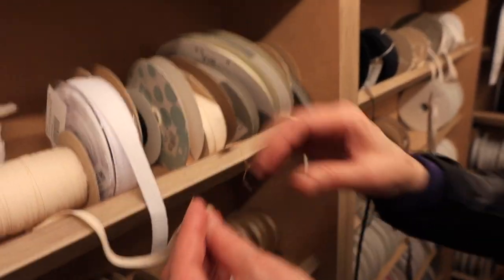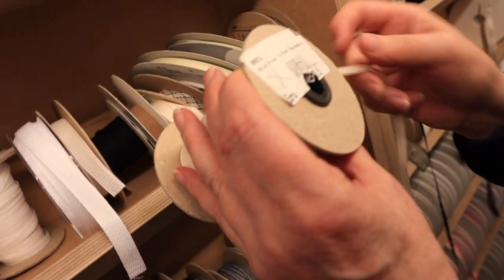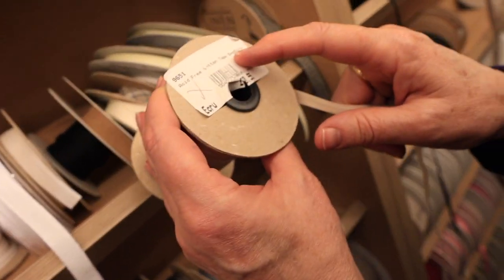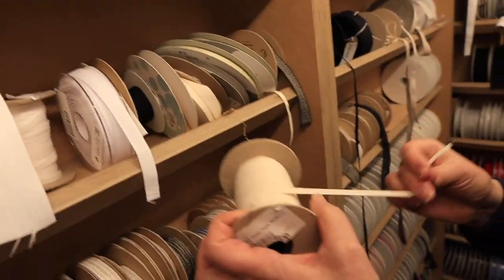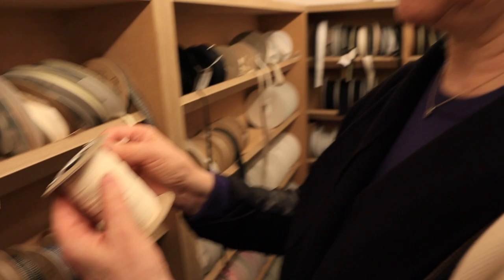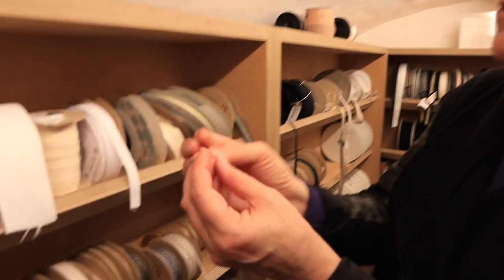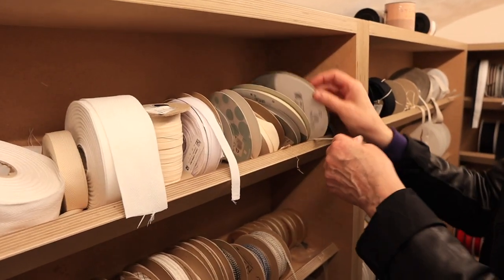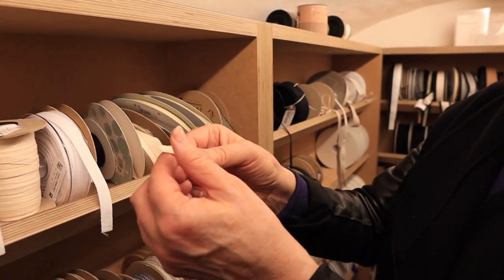They won't necessarily be called stay tapes but we use them as stay tapes. This is acid-free cotton tape - 55p a meter. It's good to have on hand because lots of times you need something you're going to have to control. It works a treat - it's light, practically nothing to it. You can disappear it into a centimeter seam.